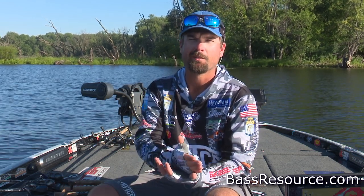Bassmaster Elite Series Pro Drew Cook here with Bass Resource. I'm going to talk you through my springtime worm fishing tips — what I use, how I use it, when I use it, and why I use it. I've got four worms on the deck during springtime — when fish are coming up to spawn: staging, pre-spawn, spawning, and post-spawn, when they're still lingering up there chasing bream and stuff like that.